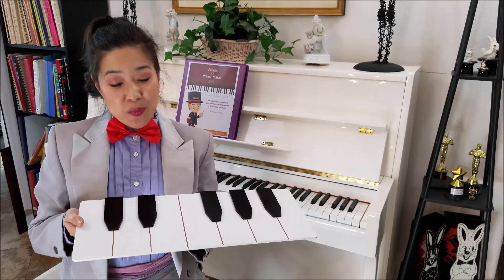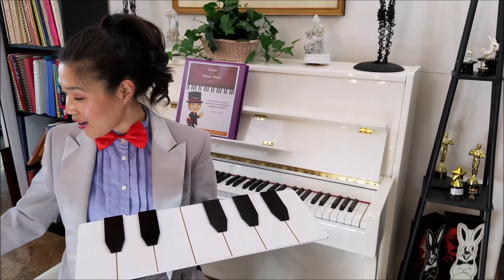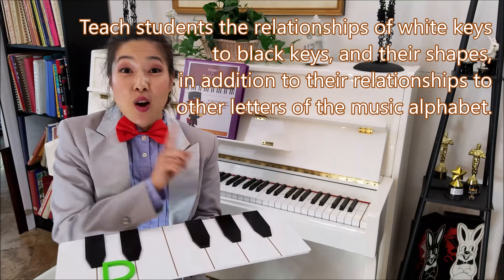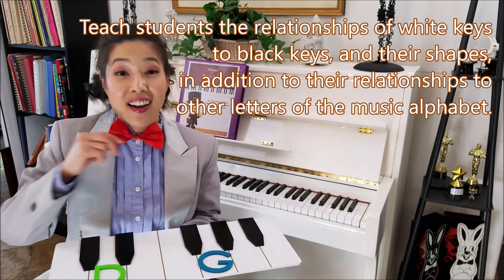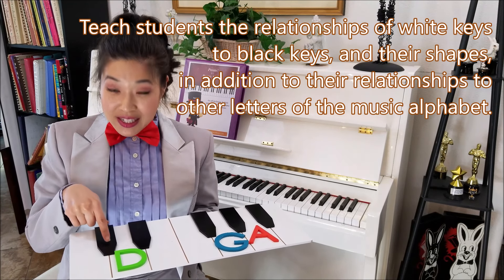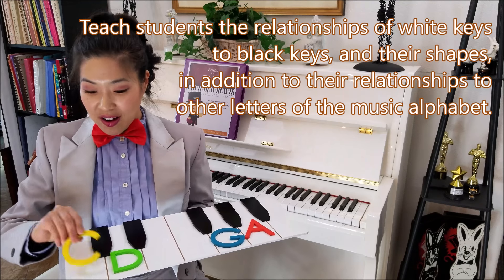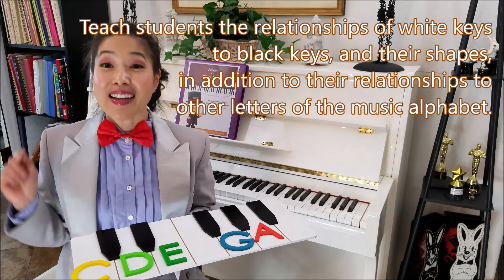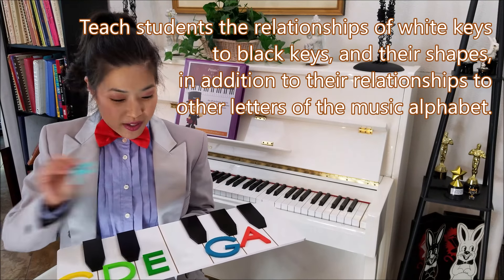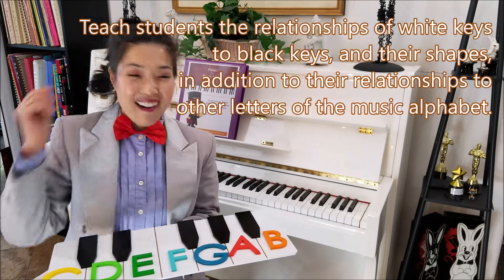For example, we would want our students to memorize that in between the two black keys we always have D, and in between the three black keys we always have G and A. Below the two black keys we have C, and above the two black keys we have E. Below the three black keys you always have F, and above the three black keys you always have B.